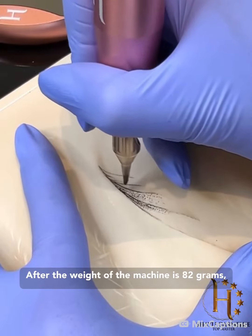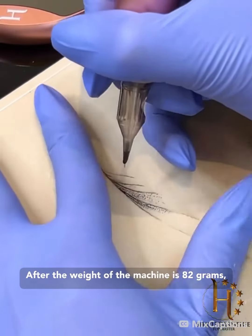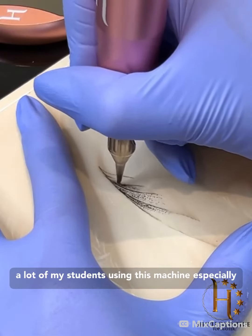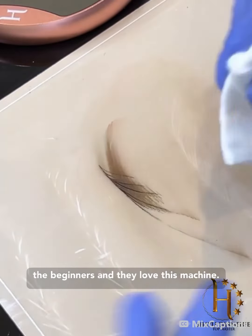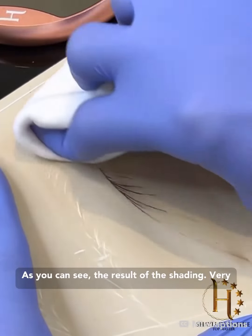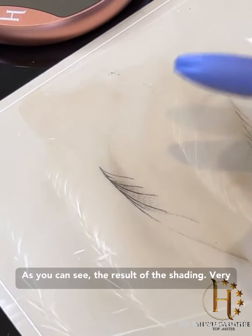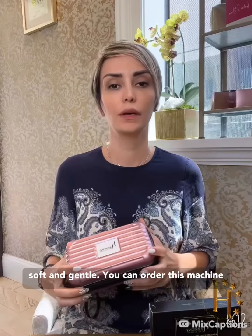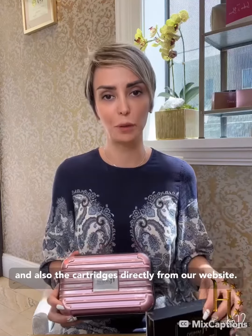This machine is very gentle and causes no trauma. The weight of the machine is 82 grams. A lot of my students, especially beginners, use this machine and they love it. As you can see, the result of the shading is very soft and gentle. You can order this machine and also the cartridges directly from our website.